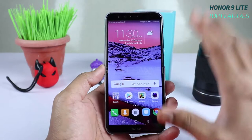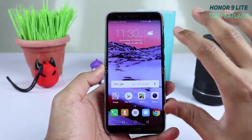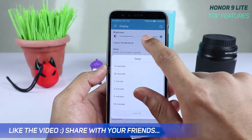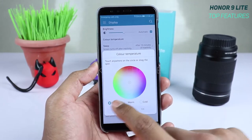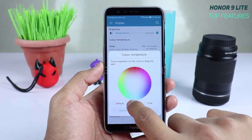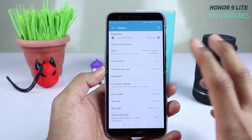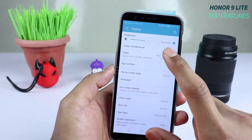The second feature is color temperature. If you're not happy with how the screen displays colors, go to Settings, tap Display, and find Color Temperature. There are two default presets — warm and cold — but importantly, you can manually adjust the screen color to whatever your eye prefers for accurate color every time.